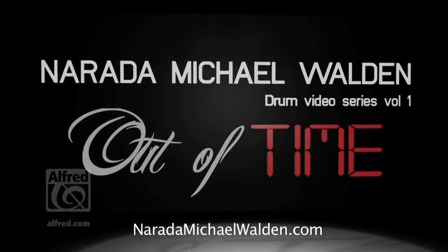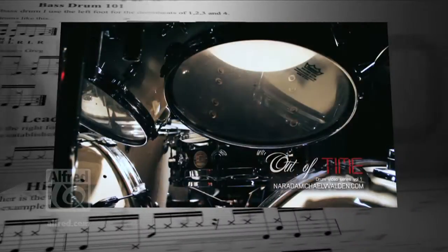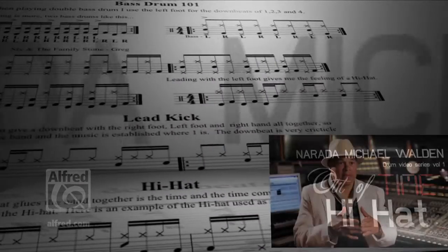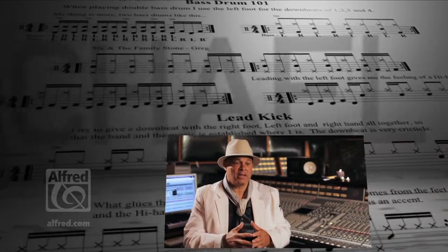Out of Time, Series 1 is the introductory DVD from Grammy Award winning producer and drummer Narda Michael Walden. What glues the band together is the time, and the time comes from the feet and the hi-hat.